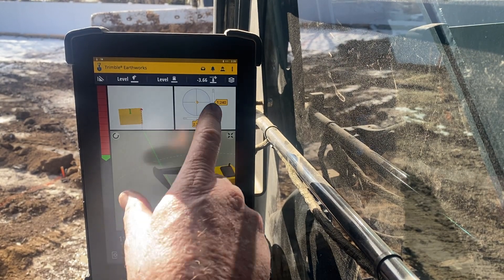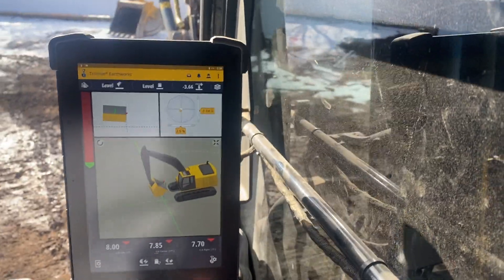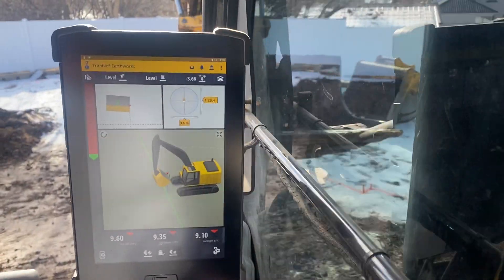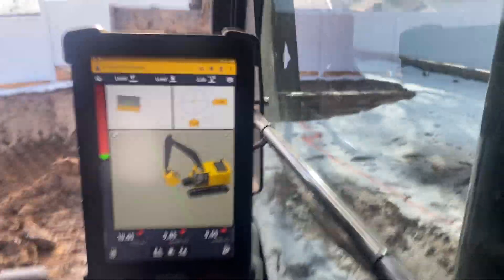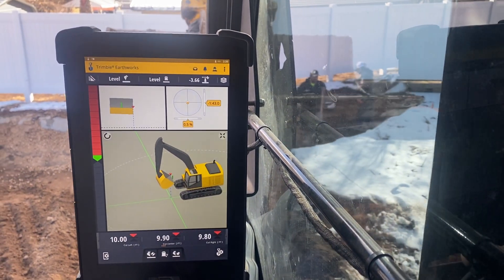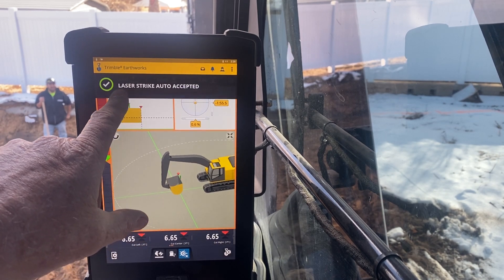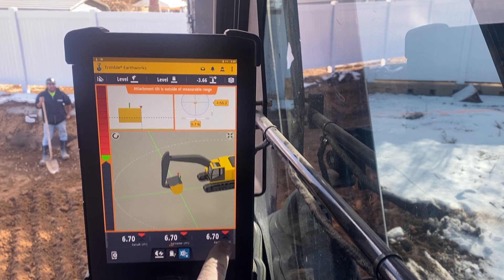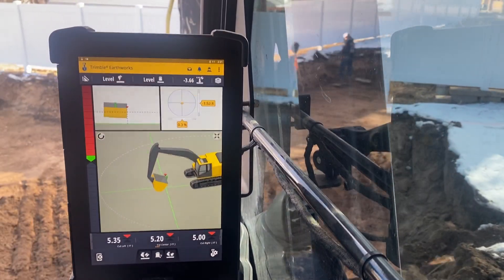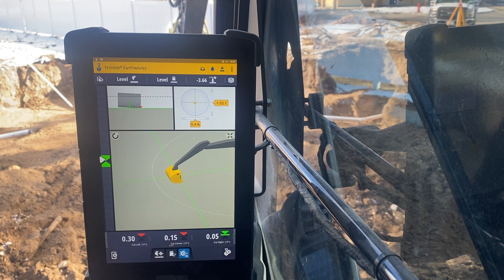Now I want to walk over and get set up. After I set myself up, I want to read past the laser so it recalibrates for my plus or minus of my grade — essentially where my machine was sitting. I take the bucket, come back down, and pass that laser again. It says laser strike auto accepted. I see 670, but that's because my bucket is curled up. As I uncurl the bucket and come over to my grade — laser strike auto accepted — so now my grade is where I'm at.